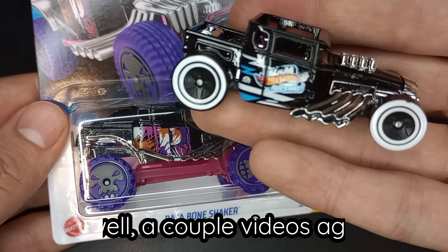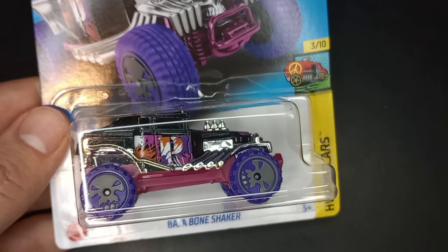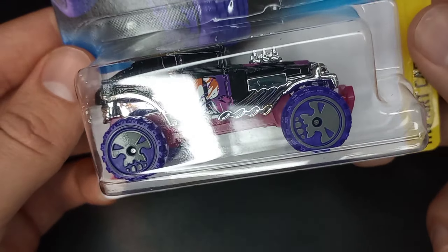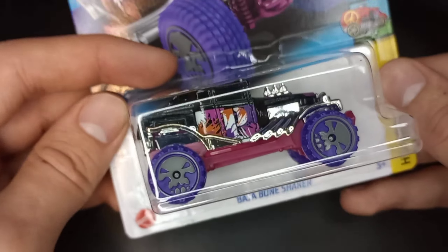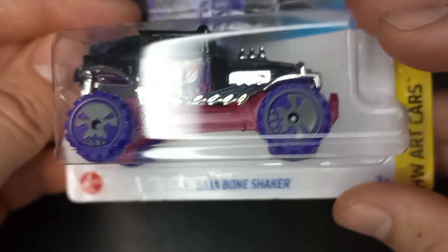Just last video I opened up the regular Bone Shaker — this is more of an off-road version of the Bone Shaker, the classic casting that Hot Wheels has been making since 2006. The Baja version of this Bone Shaker has been around since 2015 or 2016.